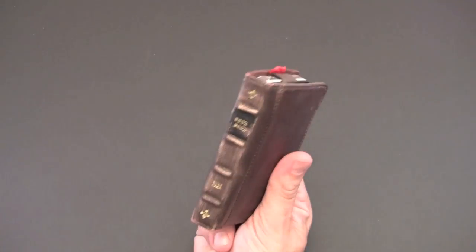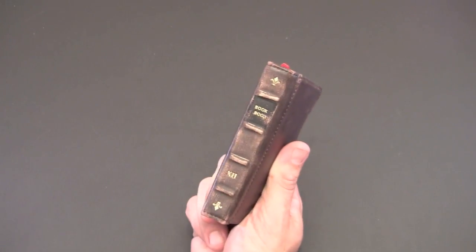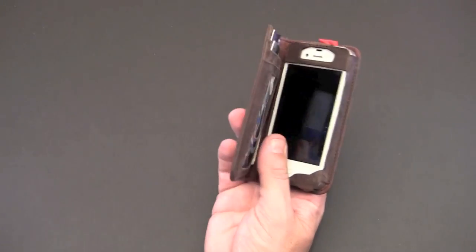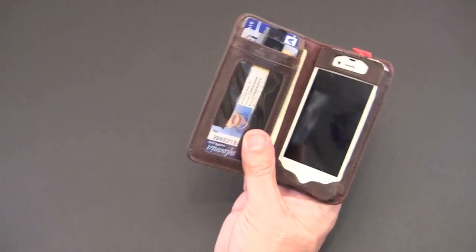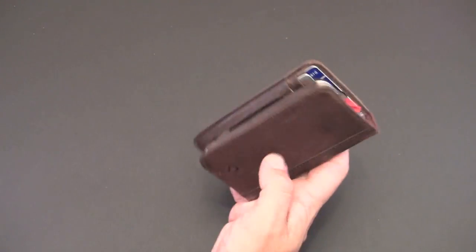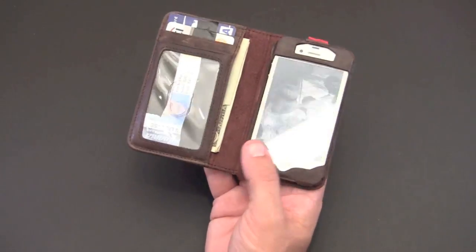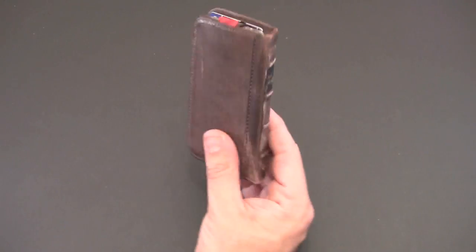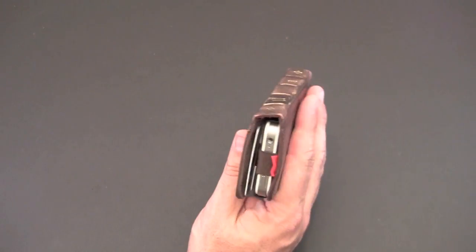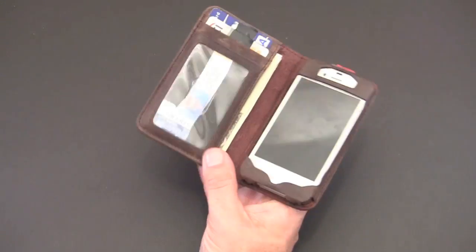Really everything else about it shines. Those are minor annoyances in the overall grand scheme of things. I'm loving this case — I could see using this on a permanent basis. The one thing I always have when I leave my house is my phone, and this combination ensures I'll always have my wallet and my phone with me. The BookBook just oozes quality. The leather is absolutely perfect — it's got that antique look yet it feels and smells great and looks awesome.